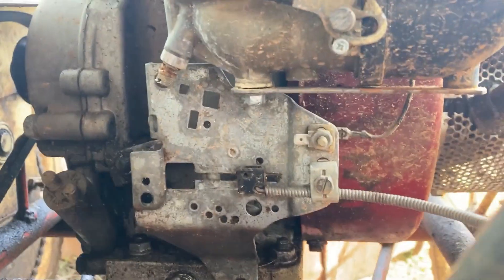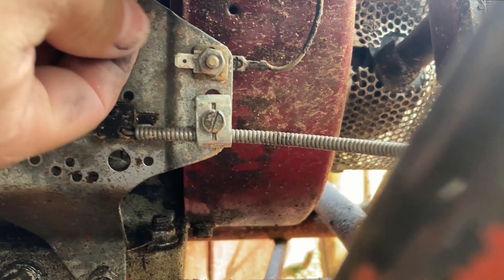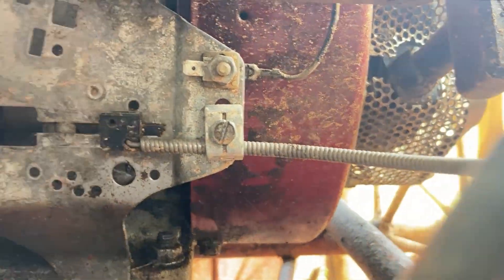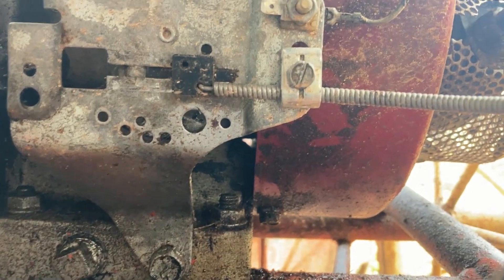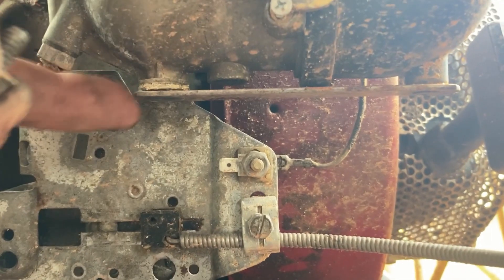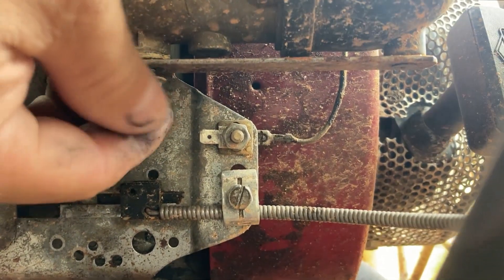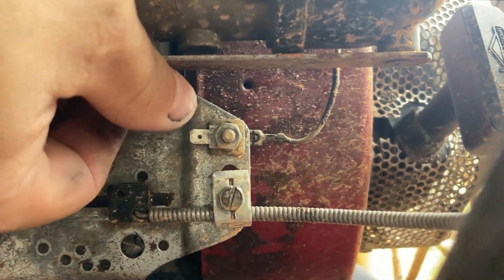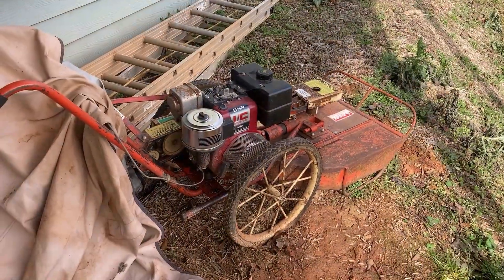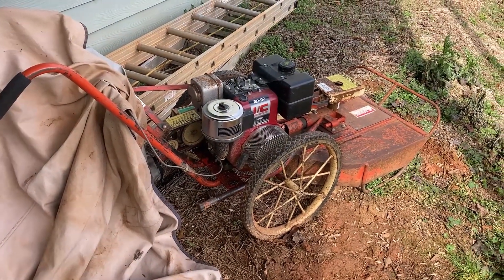So here we are at the bottom of the carb. We just loosened up the drain bolt. Nothing's in there — that's good. We actually ran the carb dry last time we used it and it shut off, so that's the fuel shutoff. So for the DR trimmer, we are good as done. It's ready for the spring.